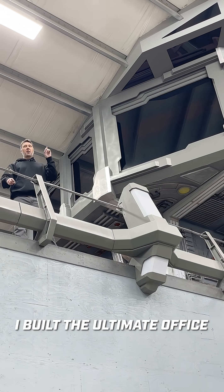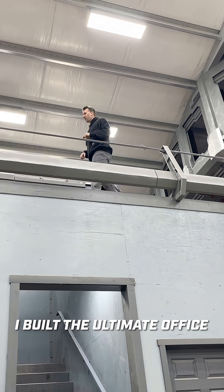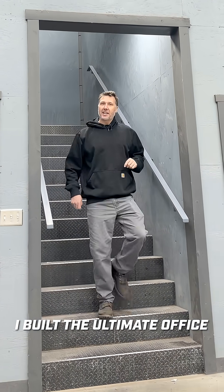Welcome to the sci-fi office project. This building wouldn't exist without starting at the bottom first. I had to build these stairs and I want to show you how I did it.